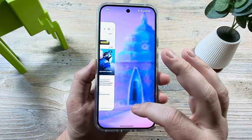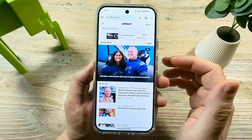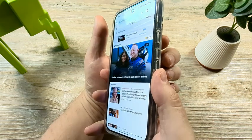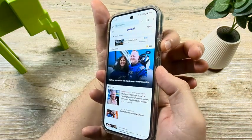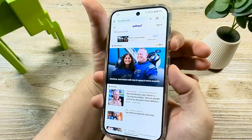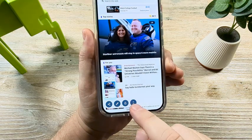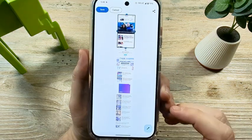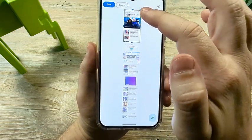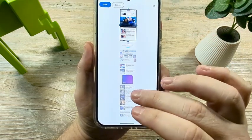If I have open for example this browser in Chrome and I want to take a screenshot, I can press the power button and the volume down button. You'll notice there will be an additional menu, and there's this little option — like an up and down arrow — and what it's going to do is show the full scrolling area of that web page.